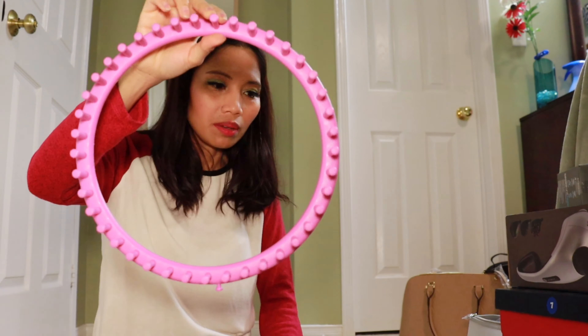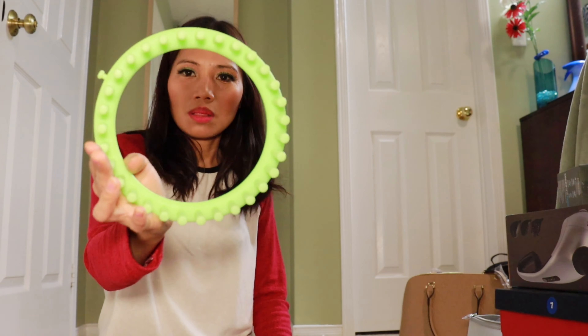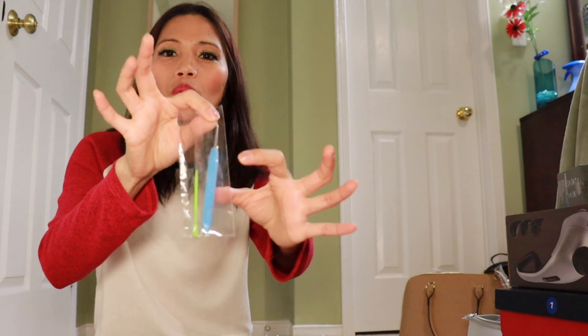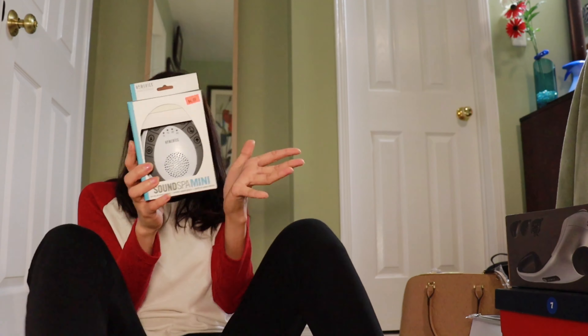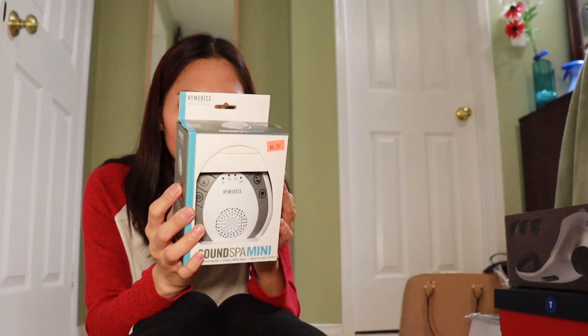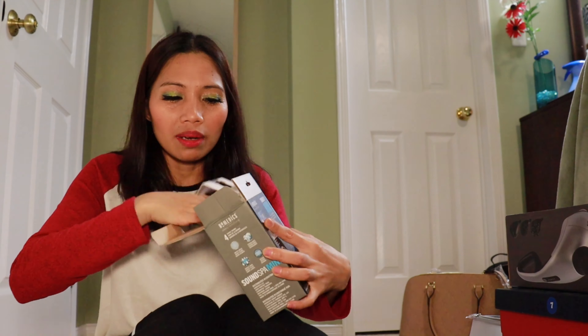I think this is eyeliner. You know guys, it's a beautiful product of Annabelle. It's got a mascara — it's waterproof. And then it's got a tweezer. Ang ganda ng tweezer niya — ang tweezer niya may lalagyan siya. Bongga-bongga guys!